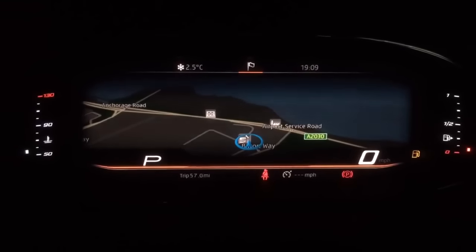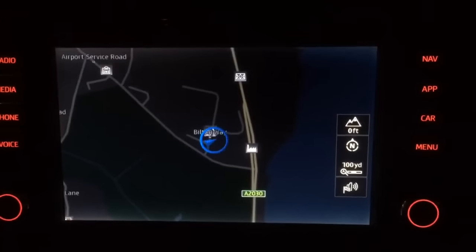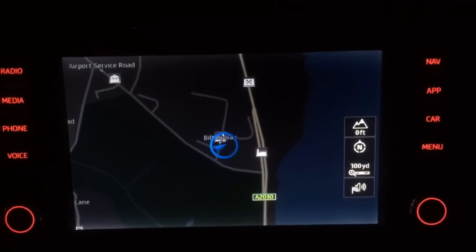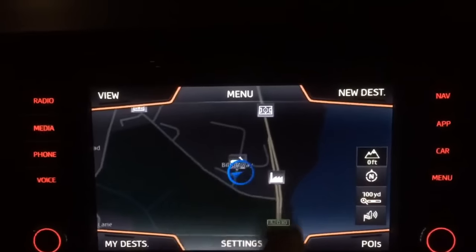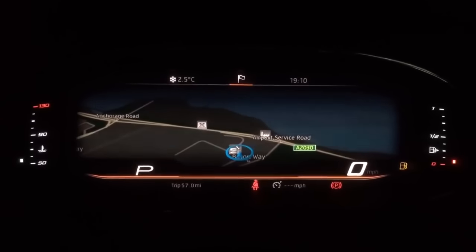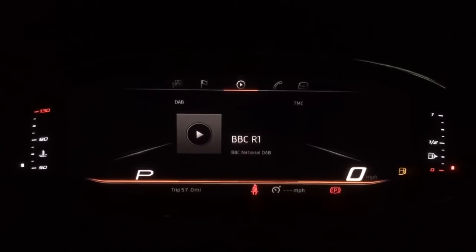One of the features of Cupra is that when you have the navigation on, you can see it's also shown on the main car display. On some models it's not possible to have both — for instance on a Rona it's been noted that you can't have the navigation on both screens, only on the digital screen. I'm doing this whilst it's dark to really highlight the visual impact of the digital dashboard.